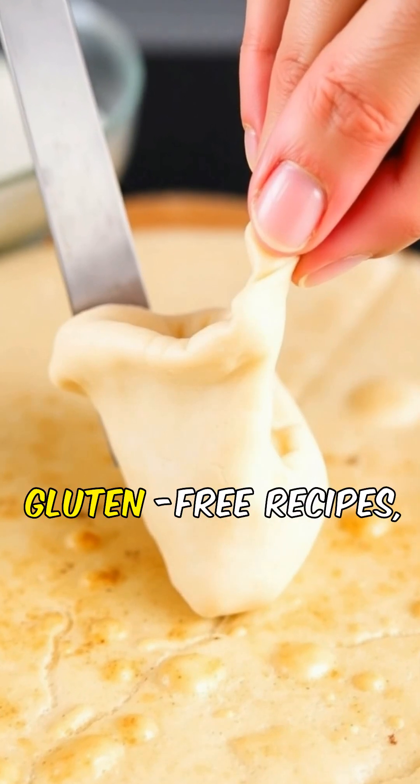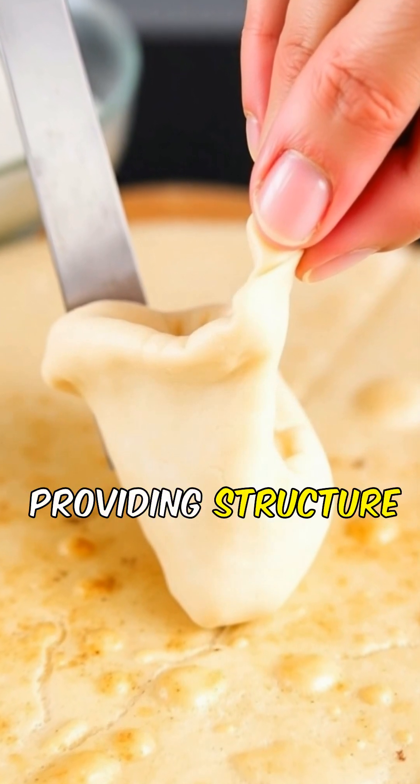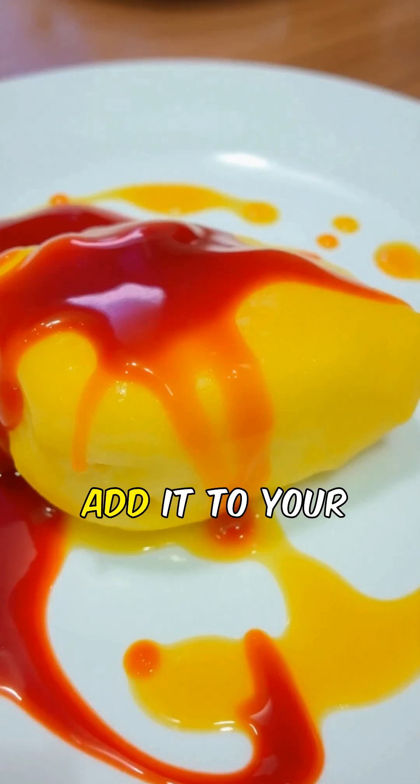It's especially helpful in gluten-free recipes, providing structure and chewiness. Add it to your favorite dishes for that perfect mouthfeel.